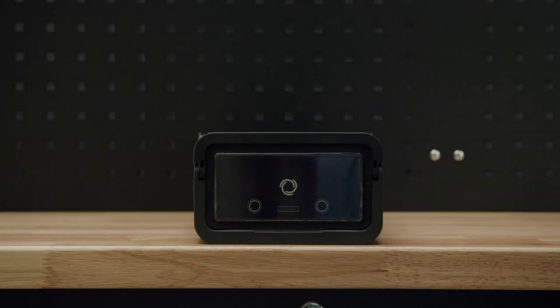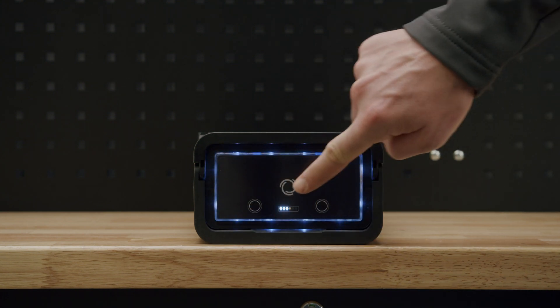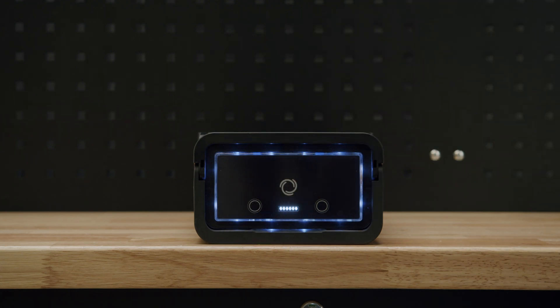The battery can change modes. If hybrid mode is wanted, press on the display first the right button, then the left one, then the right one again, and finally 4 times on the left one. This will be signaled by the state of charge LEDs running from right to left.